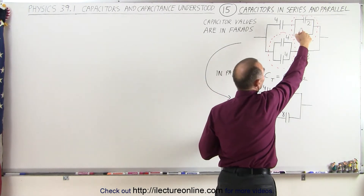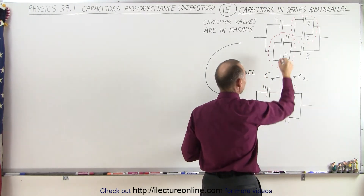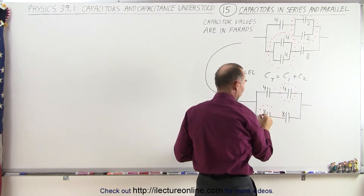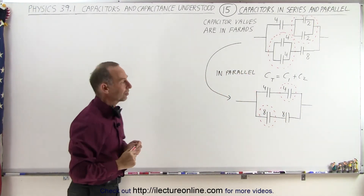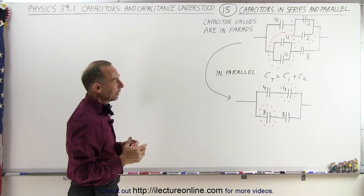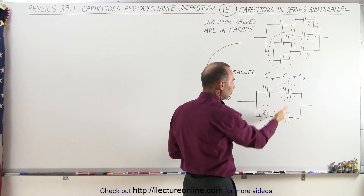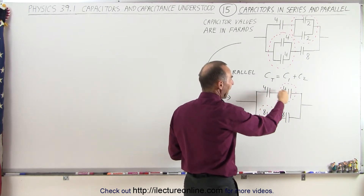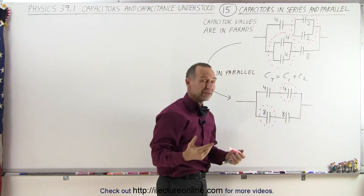So we've taken the two 2-farad capacitors and combined them into a single 4-farad capacitor, and the two 4-farad capacitors into a single 8-farad capacitor. Now the next step is to look at this and say: before I can add these two parallel branches together, I need to add these two which are in series, and those two which are in series as well.